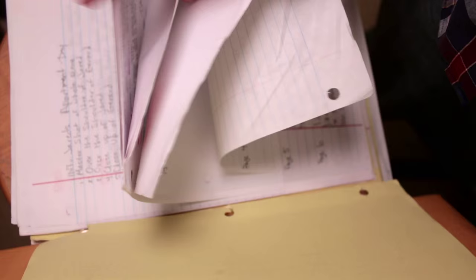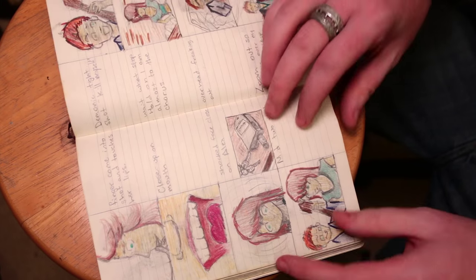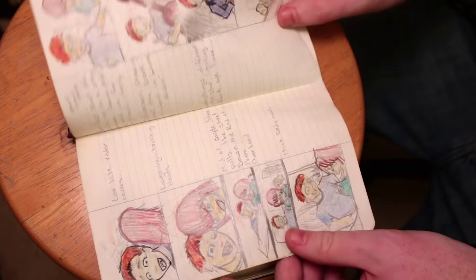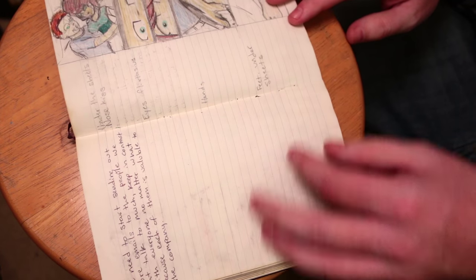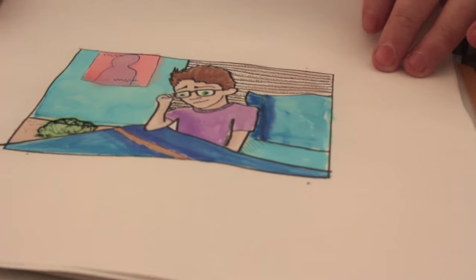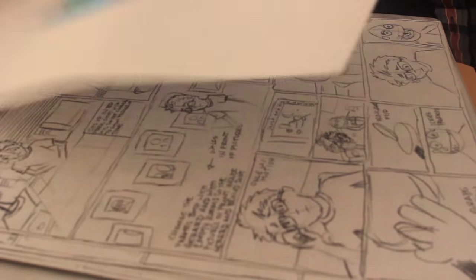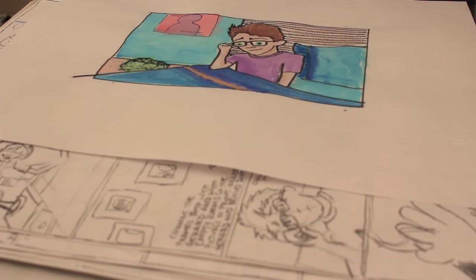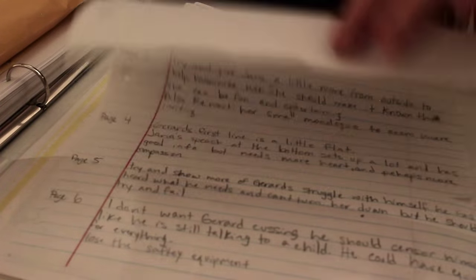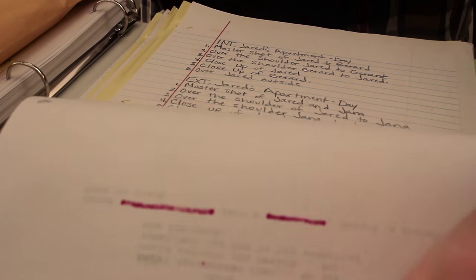Nobody's going to do this work for you, so you might as well start as early and often as possible. When you approach a producer, he's going to be that much more likely to buy your project if you've actually done the things that will get you to where you need to be. If you haven't broken down your script or don't know generally what's going on, they're not going to help you. If nobody invests in you, then you know exactly what you need to do to invest in yourself.